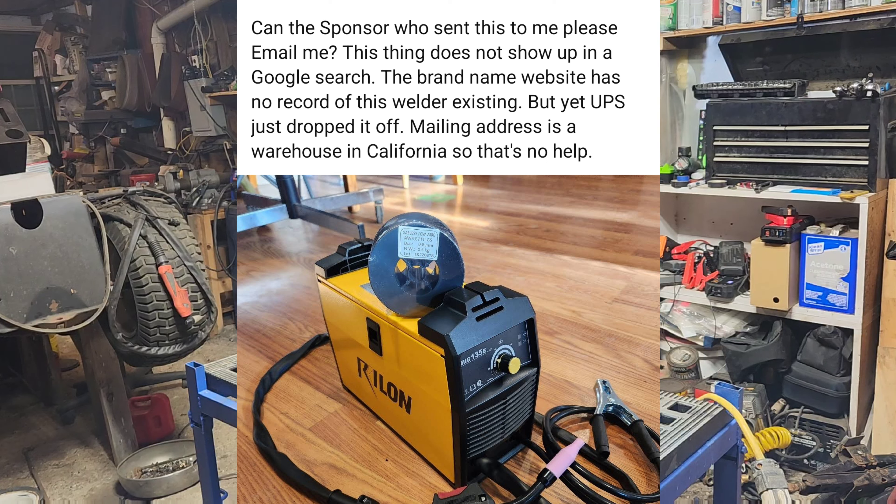One of the fun things about being a YouTuber is getting free stuff, like this welder. This welder is a scam, but yet at the same time is actually not a scam. I'll explain that more later on in this video.